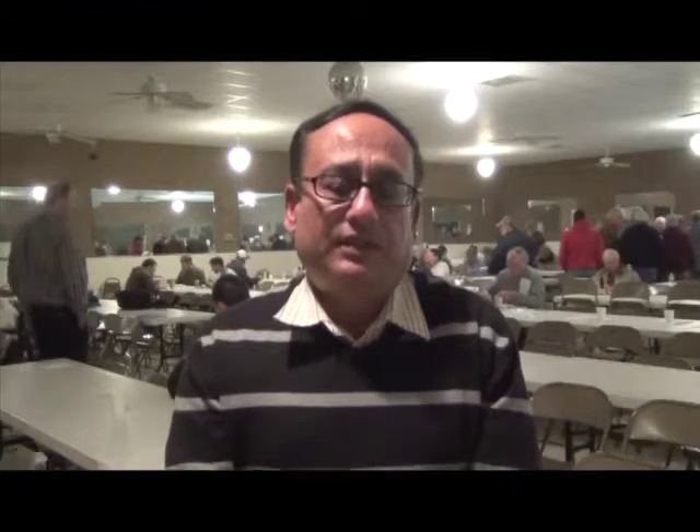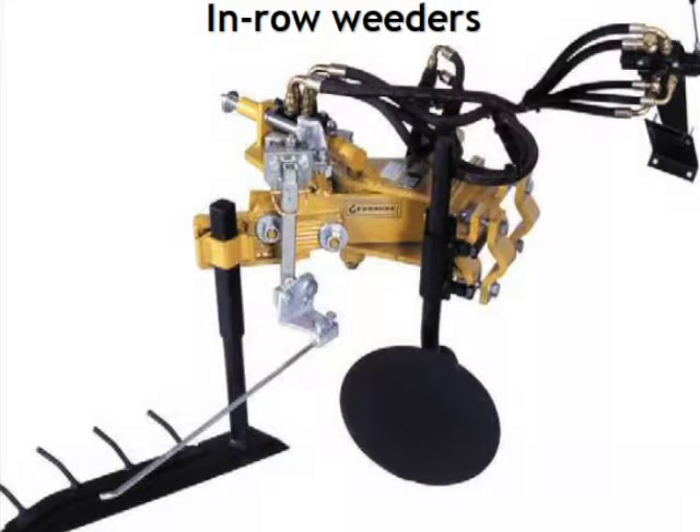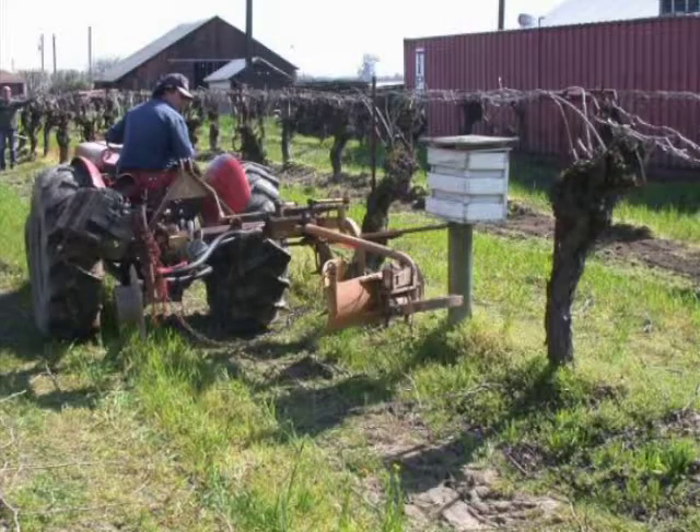You can also get weeds that are adapted to mowing. If you use a shallow cultivator, you'll also get weeds that are adapted to shallow cultivation, and those are primarily grasses. So even with the mechanical tools, it's better to rotate the tools.